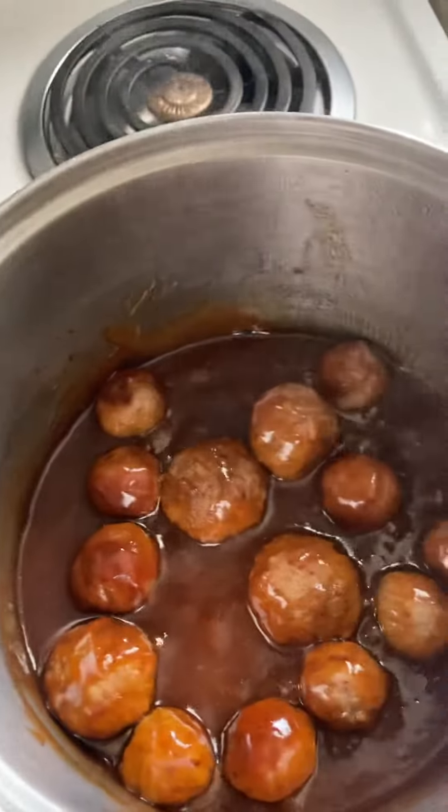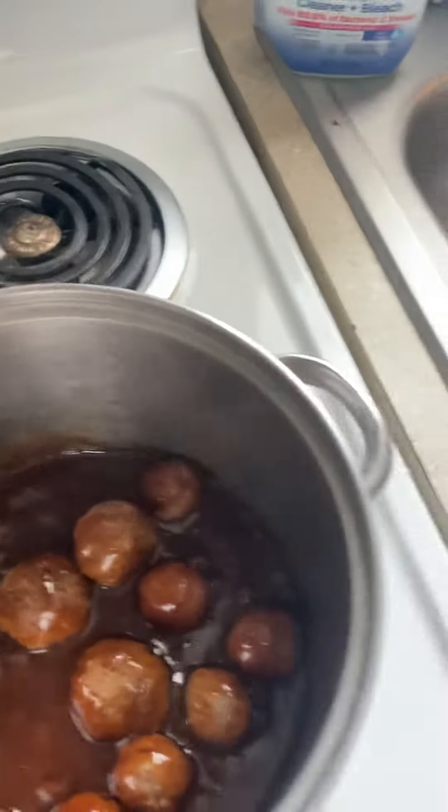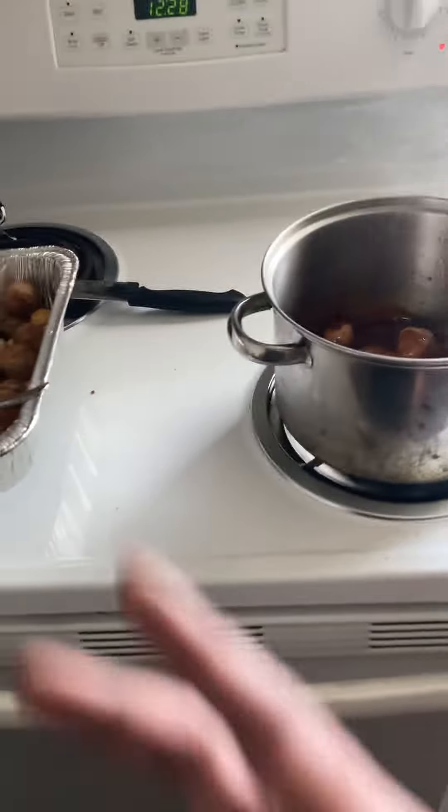Just some barbecue meatballs — going to make a sandwich out of it. There you go, a little meal right there y'all. This is your boy Folks, and I'm out. Peace.